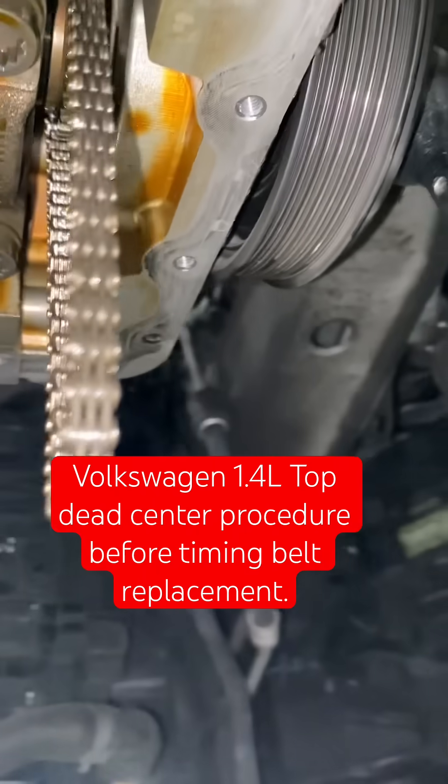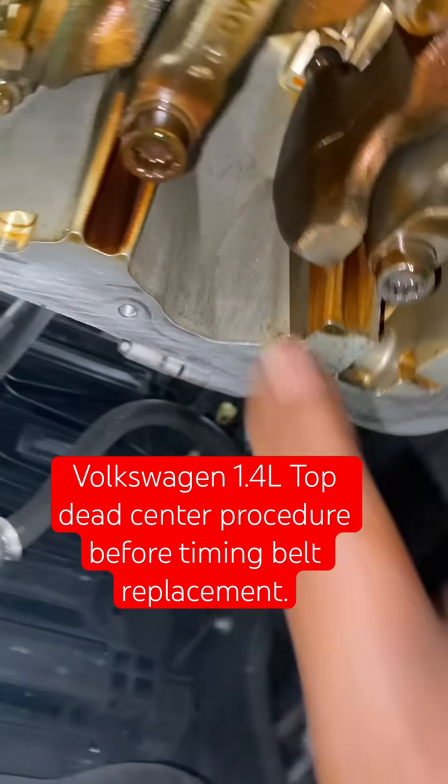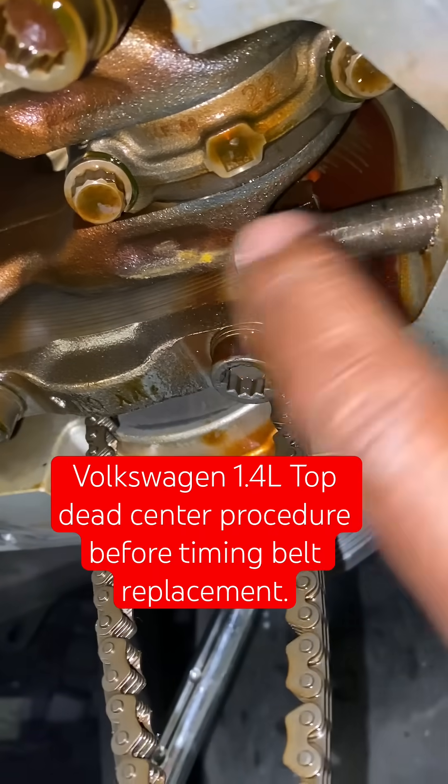Now we're going to spin the engine in the direction of engine rotation toward the front of the car, until the crankshaft locks with this pin right here.